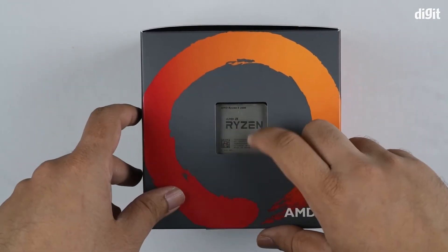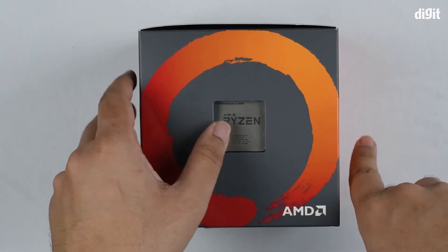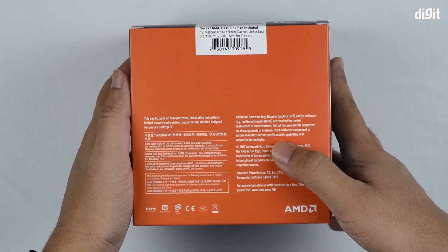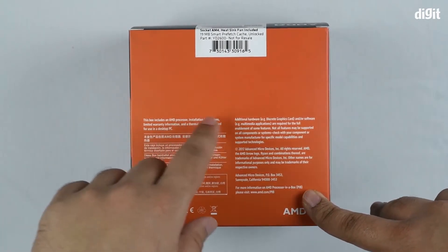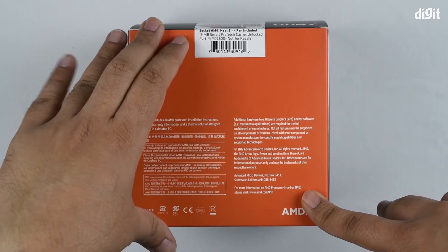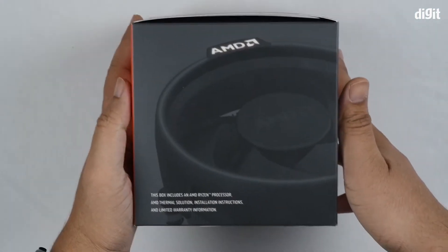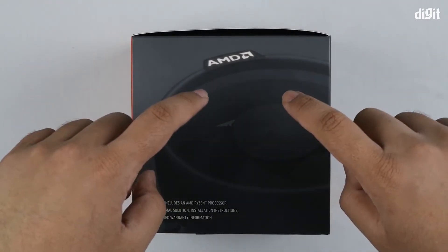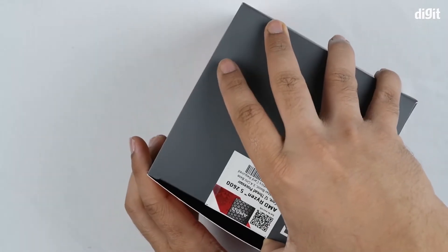Let's flip the box around and you'll find a small window through which you can actually figure out what processor you're getting. It's a nice way to make sure you're getting what you're paying for. On the other side you have mention of all the contents of the packaging: an AMD processor, installation instructions, limited warranty information, and a thermal solution designed for use in a desktop PC — that last item being the Wraith Spire cooler that each of these boxes comes with. Now let's take a closer look at the box cooler as well as the processor itself.